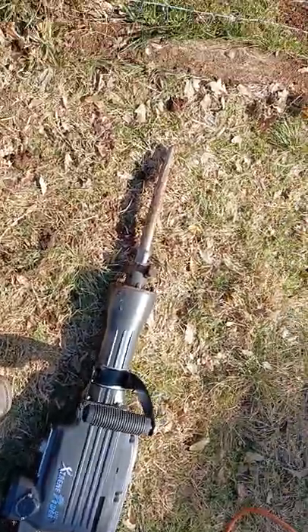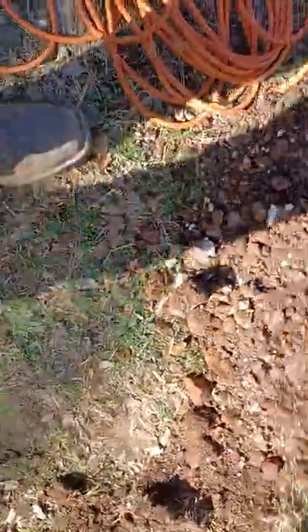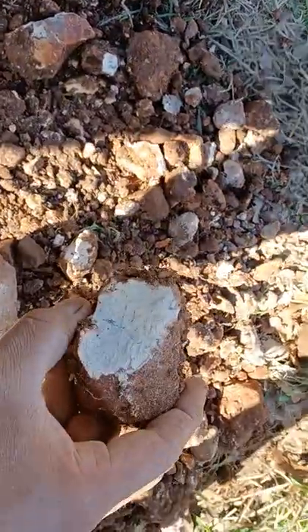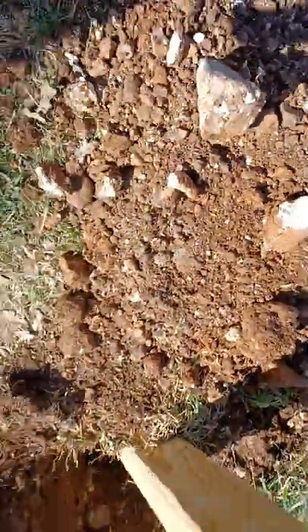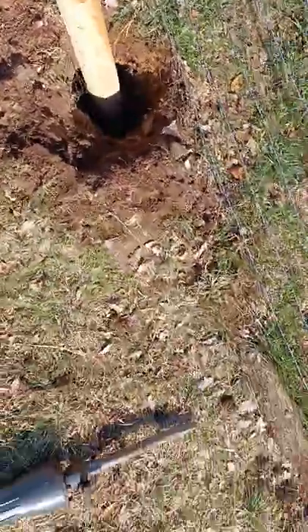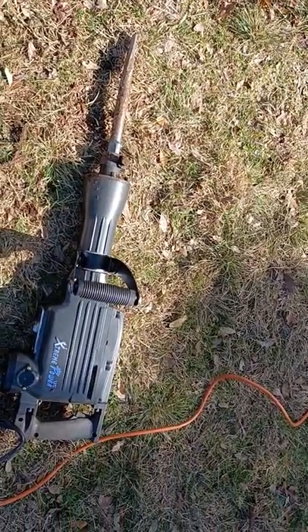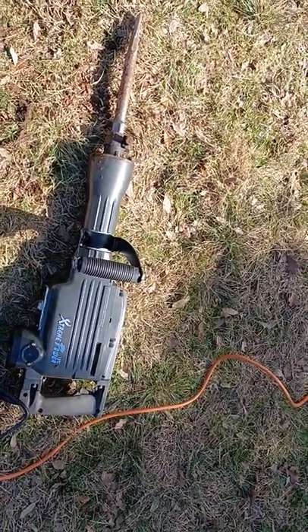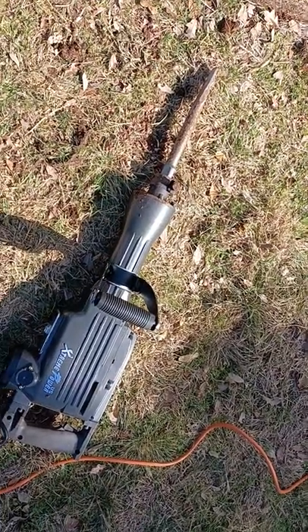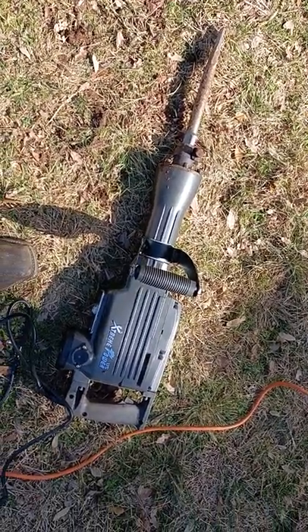If you're digging in dirt that has rocks like these big boys here, as you can see it shatters right through them. I'm probably going to get the clay spade that they offer with it, because we have some more holes to dig. Yeah, those things work great. Get you one. It's worth it.